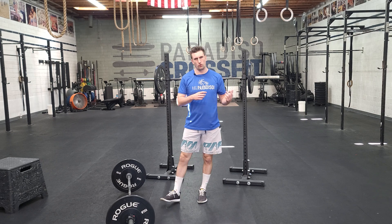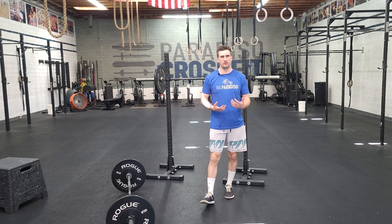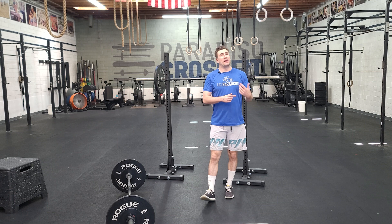Our percentage today: we're doing four sets of 10. We want to be nice and slow and controlled on these, and our percentage is based off of our deadlift.